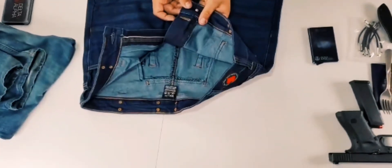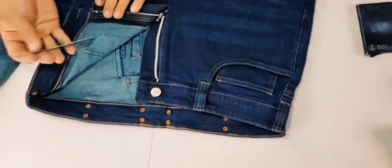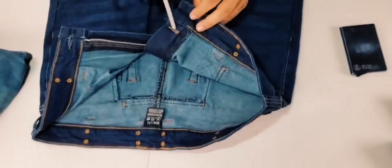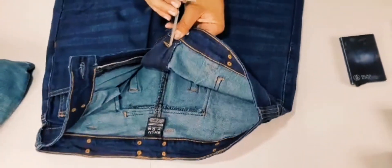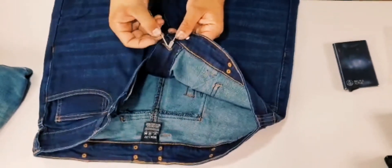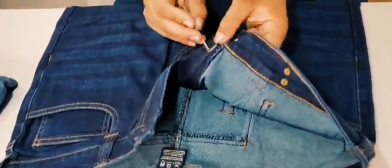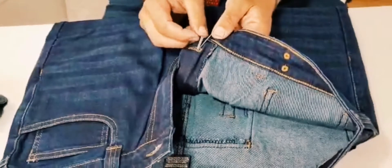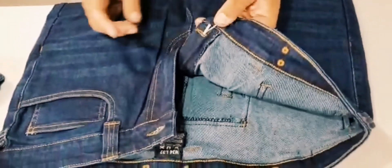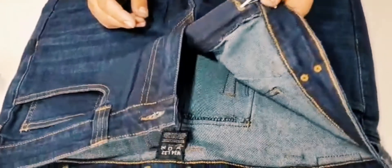We have a pocket in the fly. This is for picks — you need to slide them in there. For guys doing red team work, you'll understand the need for this.